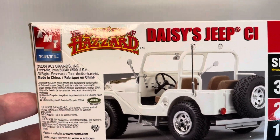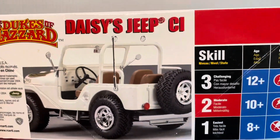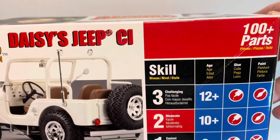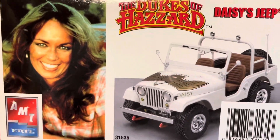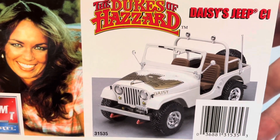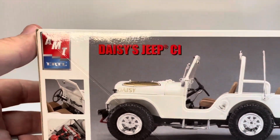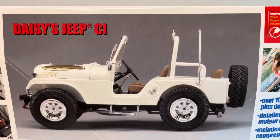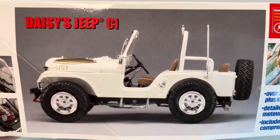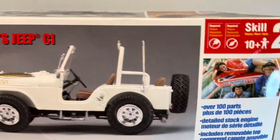Here we have a look at the interior of the Jeep. This is a skill level 2 kit which will require some glue and some painting. Let's turn it around and see the side view of the box. Here we have a good side view of the Jeep itself, and also the interior and the engine compartment. The rims should be gold on the Jeep, so we'll take care of that — yeah, they're chrome plated.